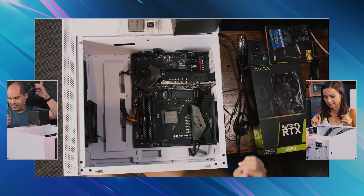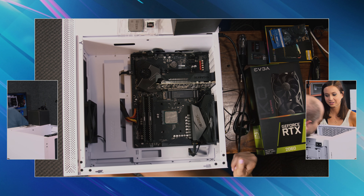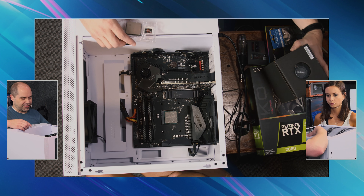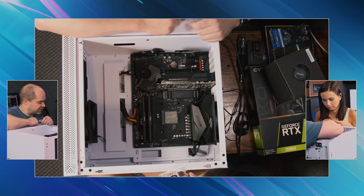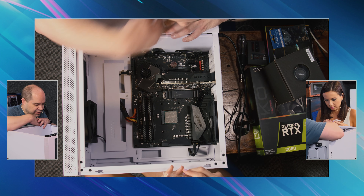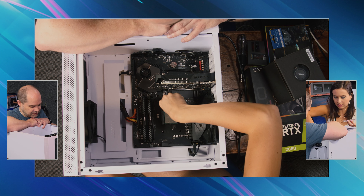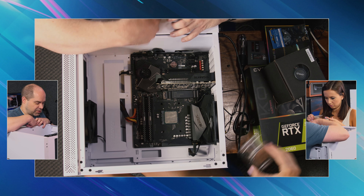I will hang on to that — good idea. We'll box that up later. There's your new processor. You remember how we put that in there before? Vaguely. It just kind of dropped in, didn't it? Yeah. But there's this lever on here that locks it into place, so you have to lift that. And then we can lift the CPU straight out.